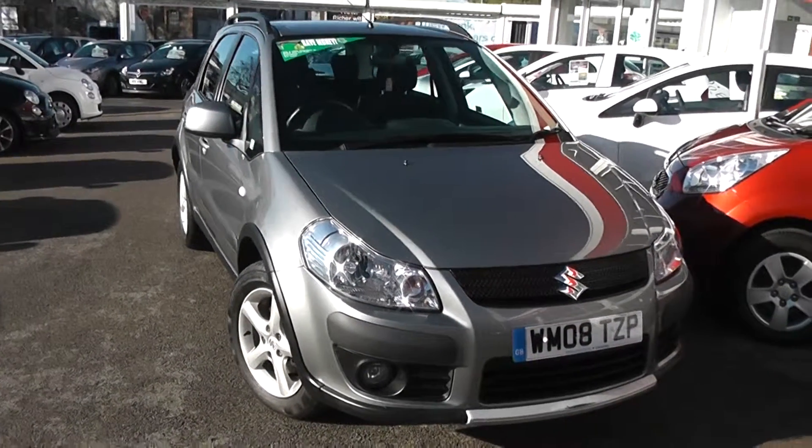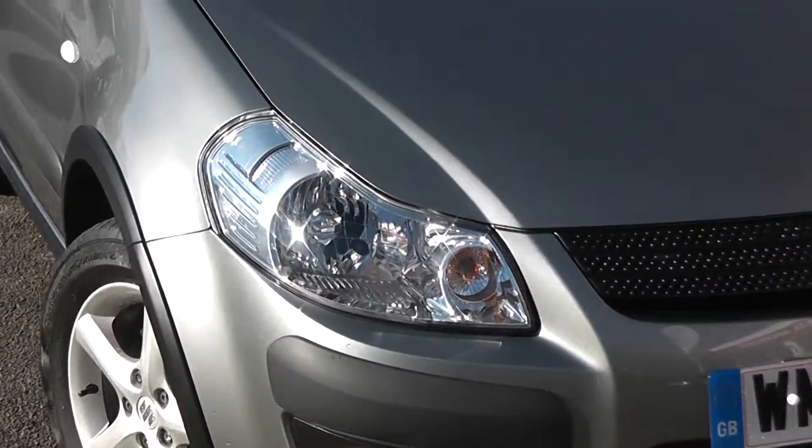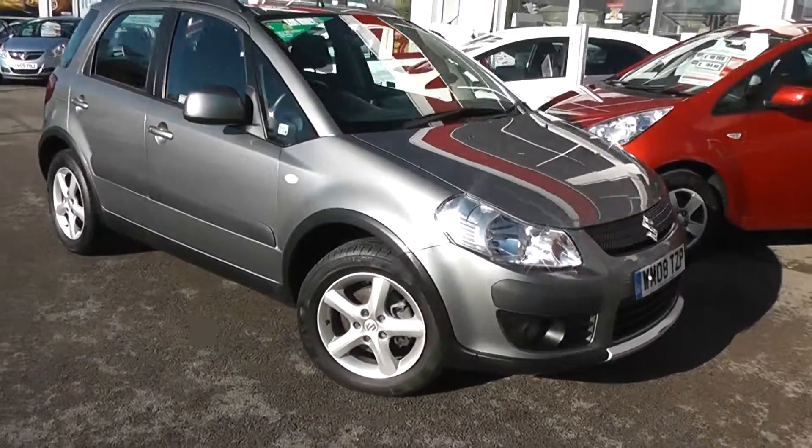Some of the outside features, as you can see, are colour-coded bumpers, a black front grille, front fog lights at the bottom and large front headlights at the top. As you'll notice, it's in very good condition with no dents to the bodywork or scrapes to the alloys.